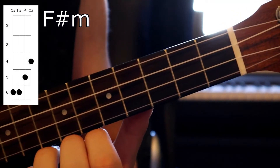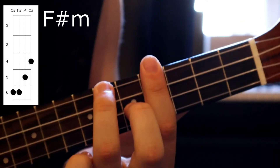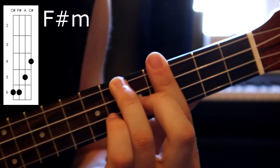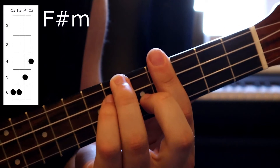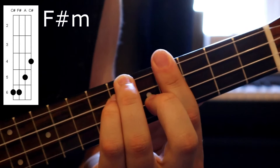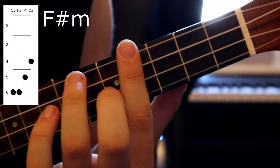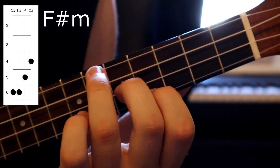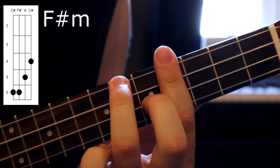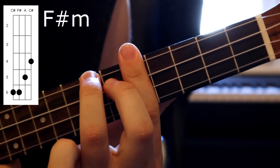So for our next chord, we're going to be learning the F sharp minor chord, which again is really similar to the A major. Using that same structure, we're just going to be putting our pinky underneath our third finger, and that is on the sixth fret of the C string. Quick tip for the F sharp minor: if you didn't want to bar that fourth fret, you could just use your index finger to play it. But I find it easier to use the bar chords since it makes it easy to switch between them and also just slide up as well.